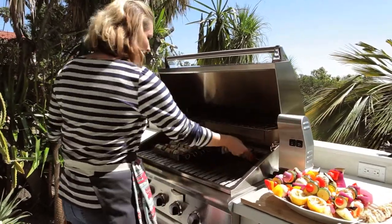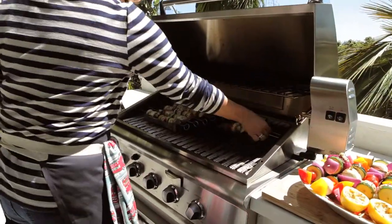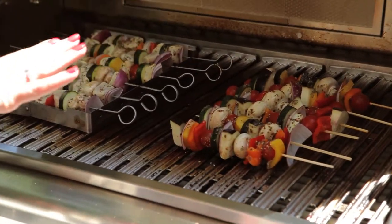The little contraption here is really useful for turning the chicken, but you don't need it. It's just one of those nice-to-have things rather than a need-to-have.